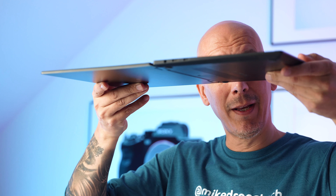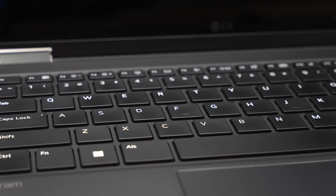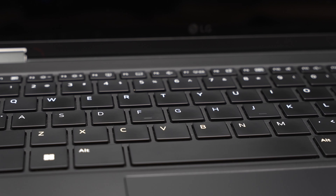It's super thin — look at that, that's pretty thin. Other things I like about it: great-sized trackpad, solid keyboard. All the keys are in the right places, which is a bugbear of mine.